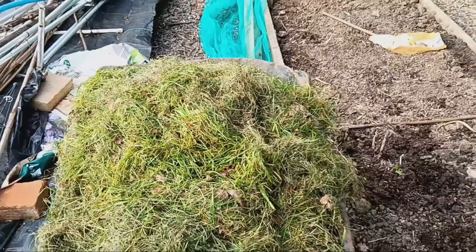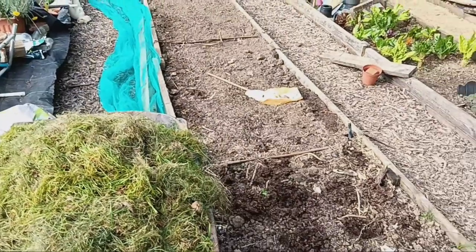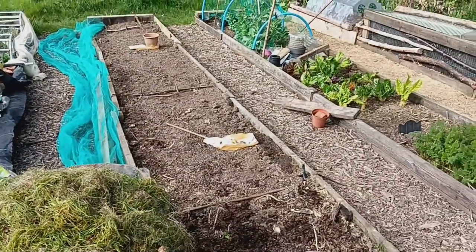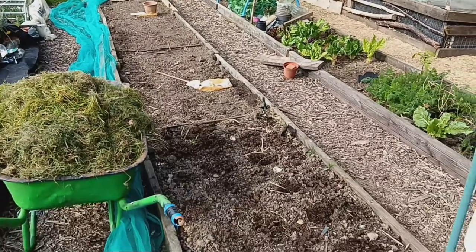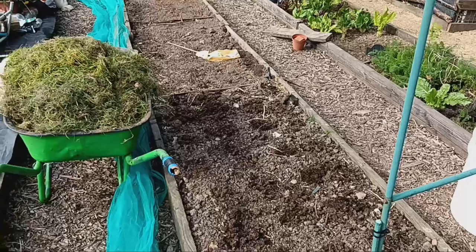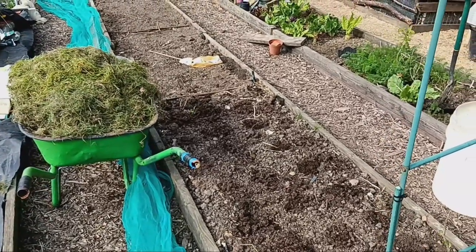Moisture Retention: One of the key benefits of mulching is its ability to retain soil moisture. By covering the soil surface with a layer of grass clippings, you can significantly reduce water evaporation, ensuring that your potato plants stay hydrated, especially during hot summer months.